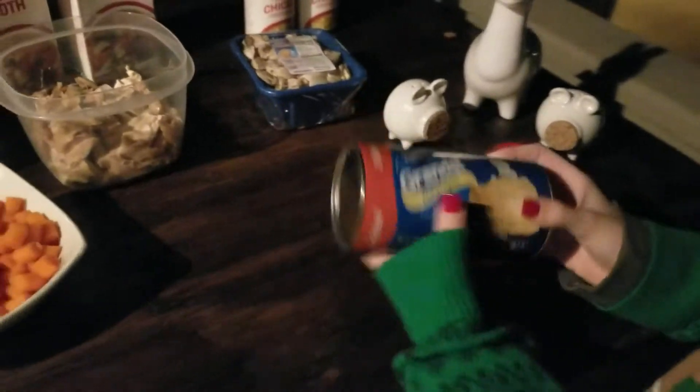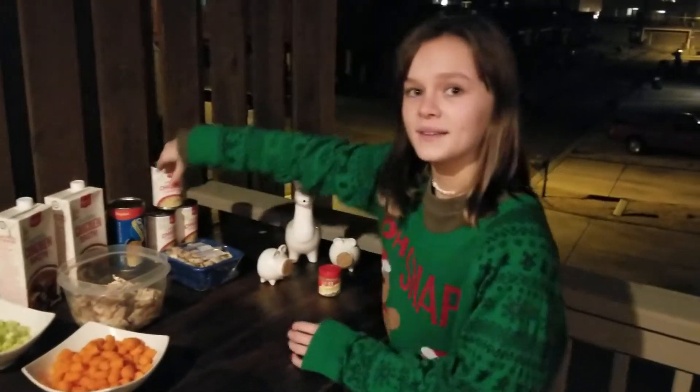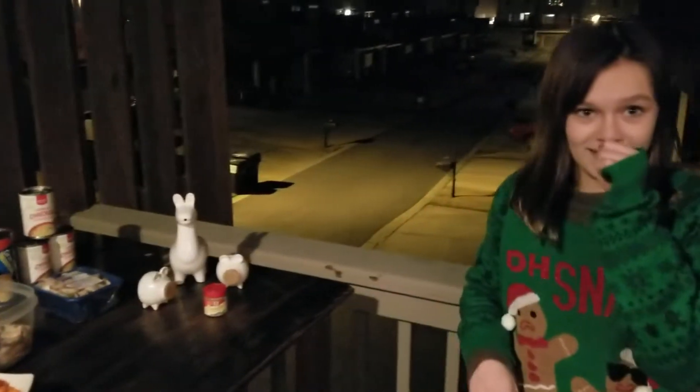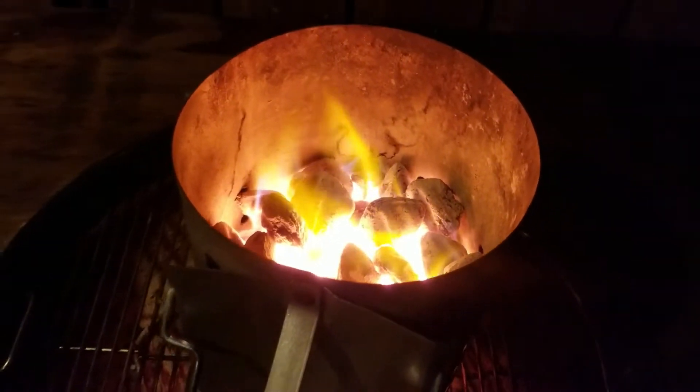We also have olive oil, poultry seasoning, and we have the flaky biscuits, which will be very important. They're going to go on the top — they're the dumplings. That's right!